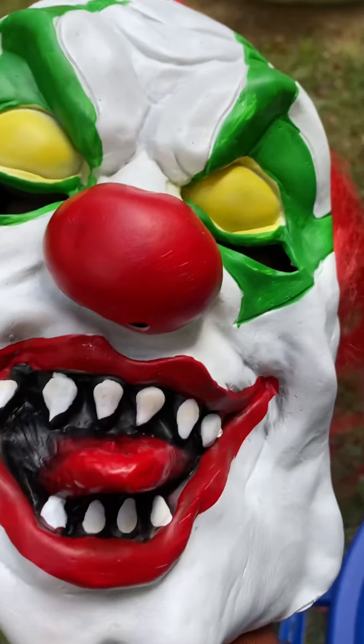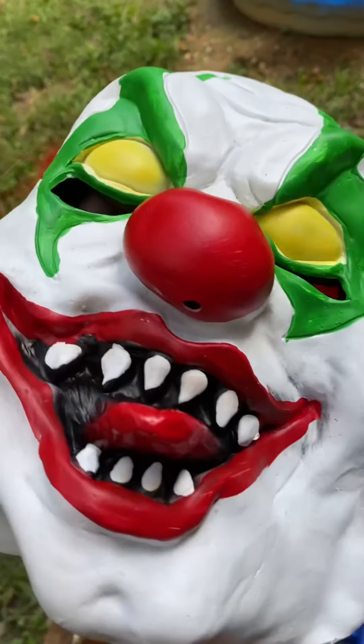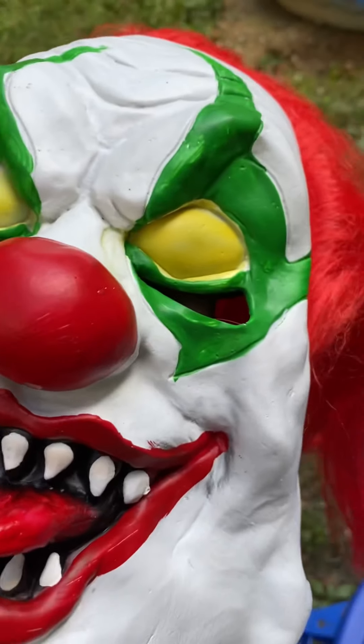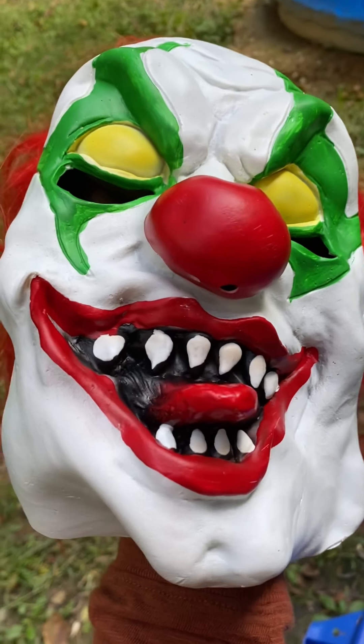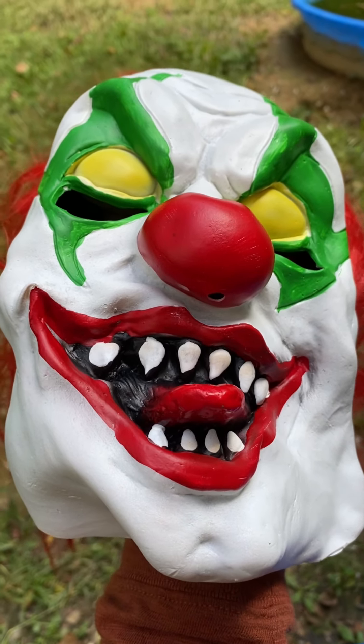So all in all, it's not bad — I like it. Like I said, it's not my favorite; it doesn't have that wow factor for me. But the tongue and eyeballs do light up — I'll show you everything once we go inside and dark. All right guys, I'll show you in a second and we'll be done with this one.